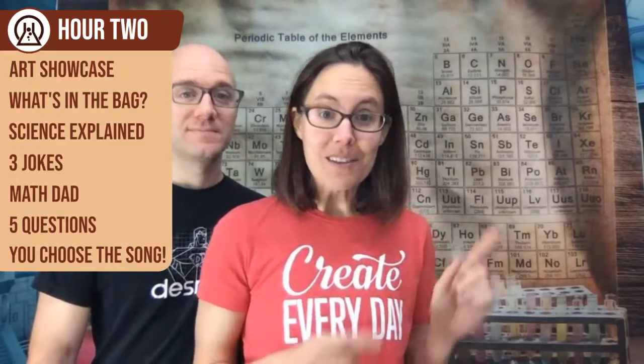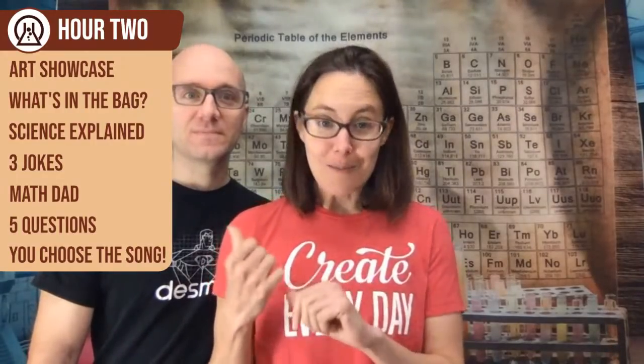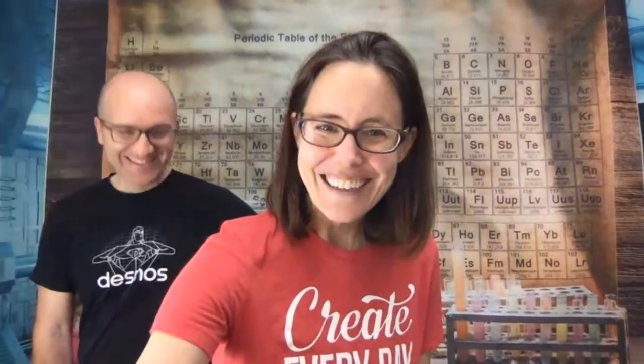For our second hour, we're going to go a little deeper. We'll do another quick art showcase, What's in the Bag, then explain in more detail the science behind elephant toothpaste. We'll have three jokes, Math Dad's got a lesson, five questions, and at the end you get to pick what song Math Dad sings — but it has to be one he knows the words to. That is our schedule. If you like the two-hour format where the first hour is simpler and the second is more advanced, let us know.